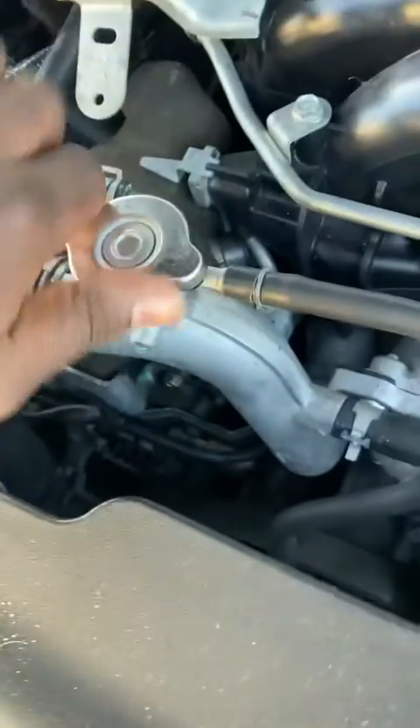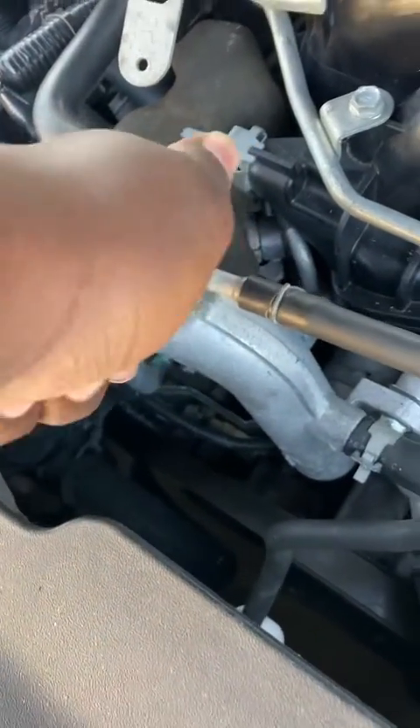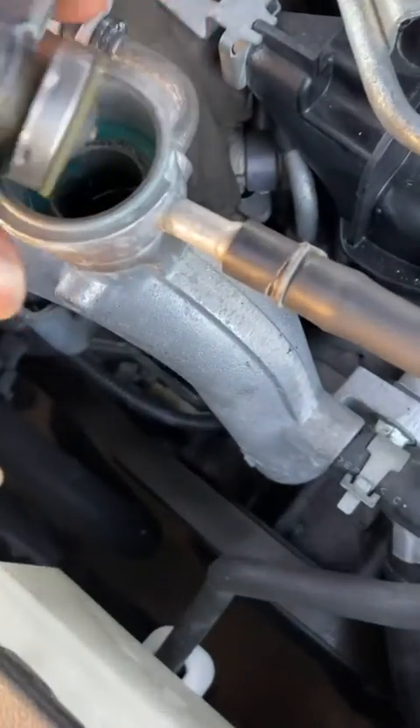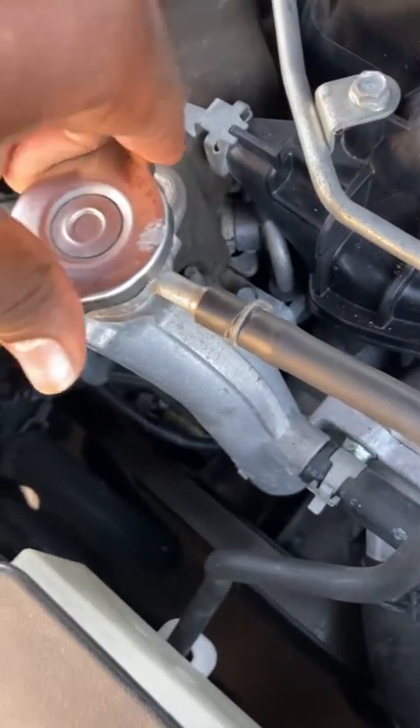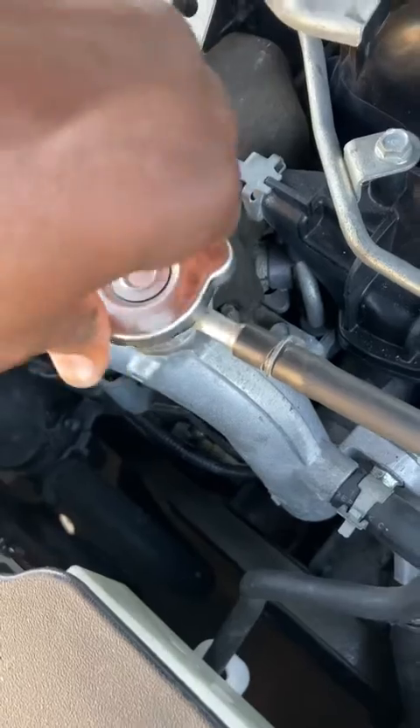Either way, when you have a living and breathing coolant reservoir like this one, whenever the level goes up when hot and goes back down when cold, that's a sign that everything is working fine. Now that it's cool, like in the morning, we can open it again and expect coolant all the way to the top. So everything is working fine — this is a healthy system.